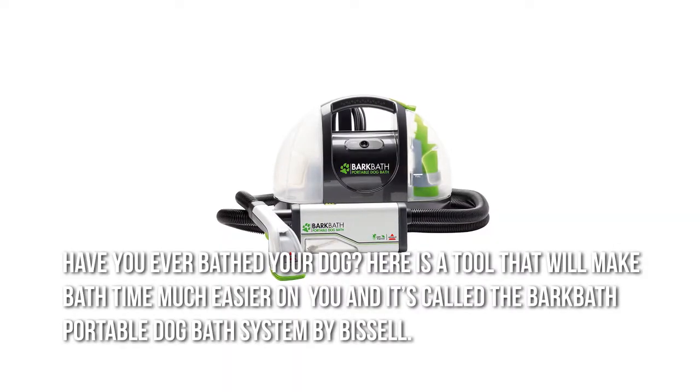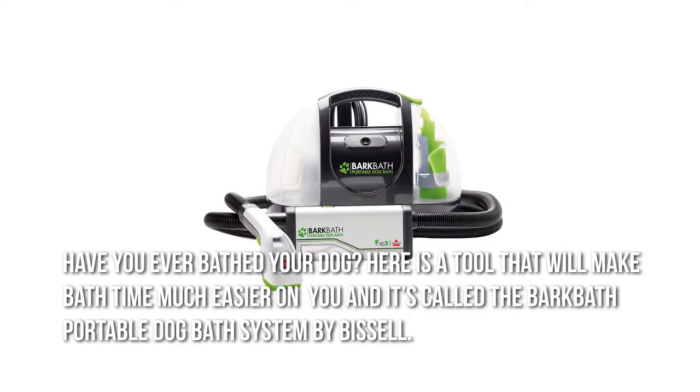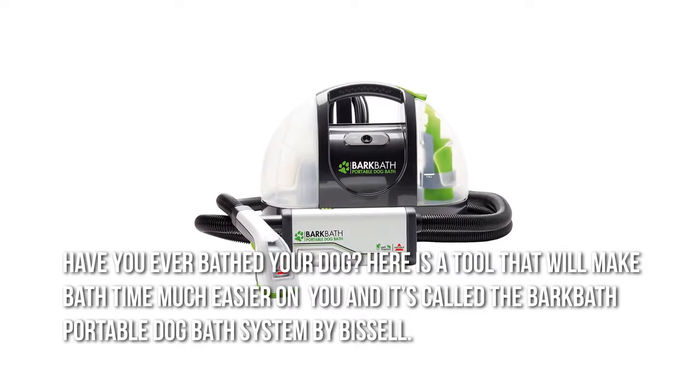Have you ever bathed your dog? Here is a tool that will make bath time much easier on you, and it's called the BarkBath Portable Dog Bath System by Bissell.